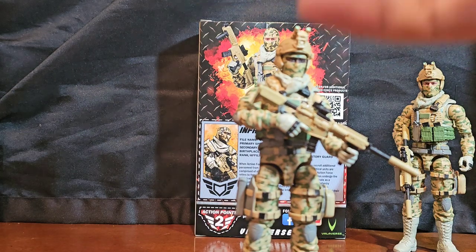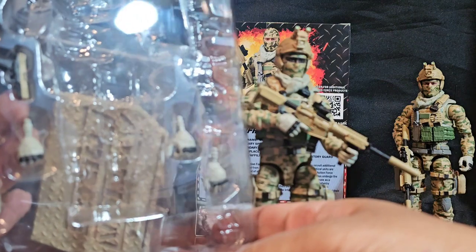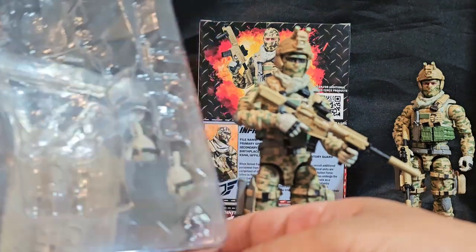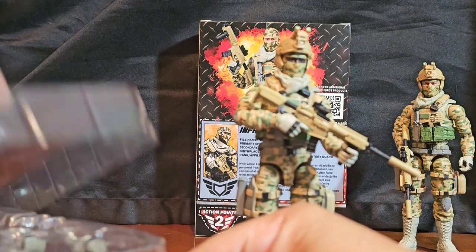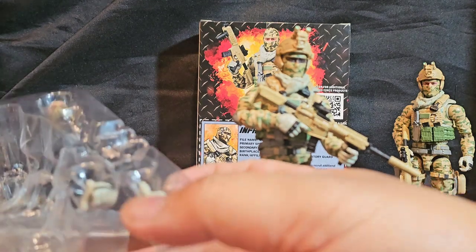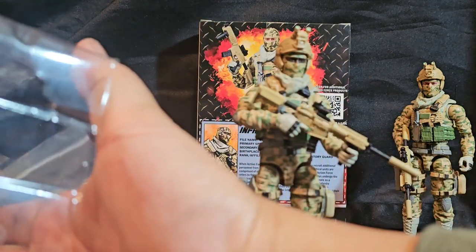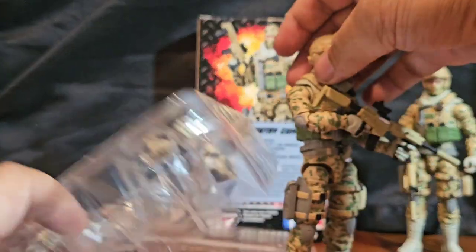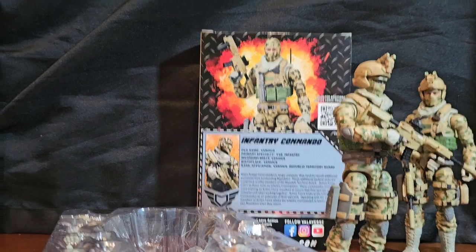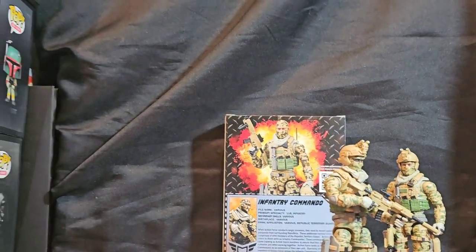Of course it comes with the traditional stuff — the additional hands. Let me give him his pistol and put it in his holster. Sorry about that folks.